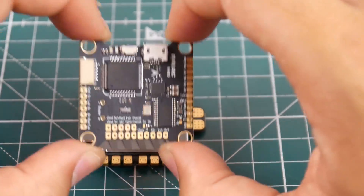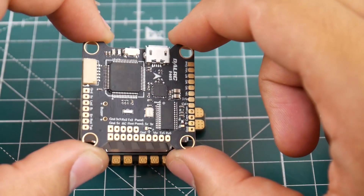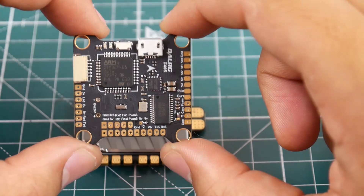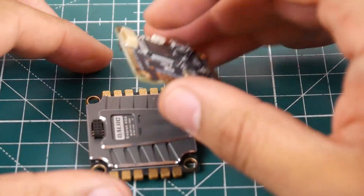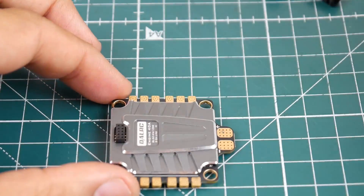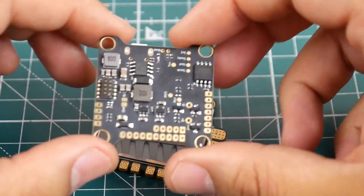This is an F4 flight controller. It does come with OSD, as you can tell right there, and it's just going to be absolutely gorgeous because all you need to do is just connect your receiver, camera, and VTX to this guy. That's it. And the motors and the battery to the ESC, then these two together via pins, and you're done. If you burn the flight controller, remove this, put another one in, and you're good to go.